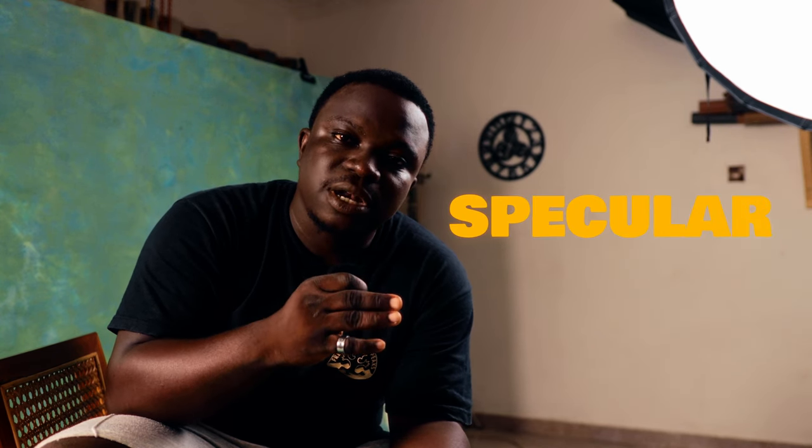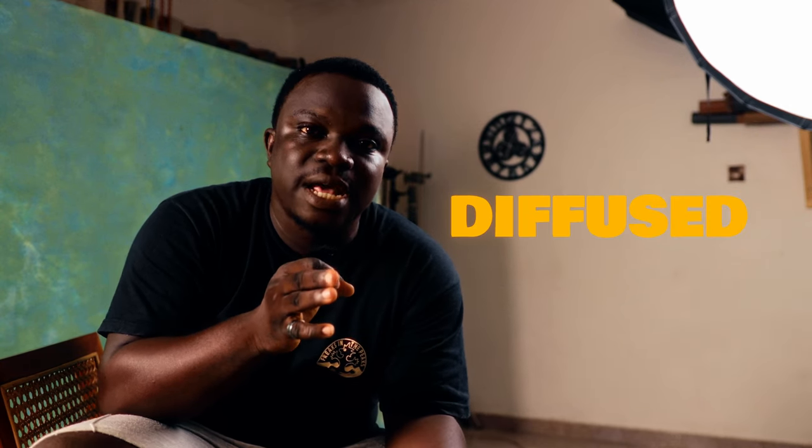When it comes to silver softboxes, you're looking at specular highlights, as compared to white boxes where you're looking at diffused highlights — that easy transition between highlights and shadows. People often call that soft lighting, but that's a different thing. I've mentioned in my previous videos how to achieve soft lighting, so make sure you check those out — I'll link them here.